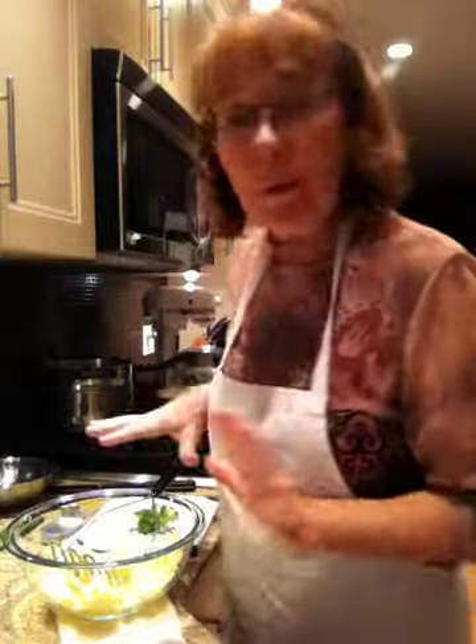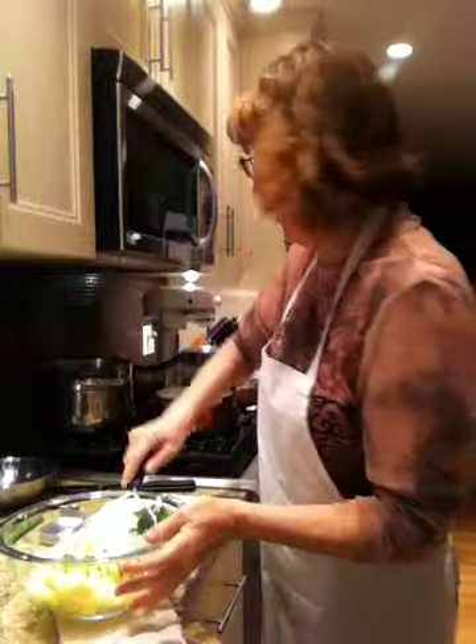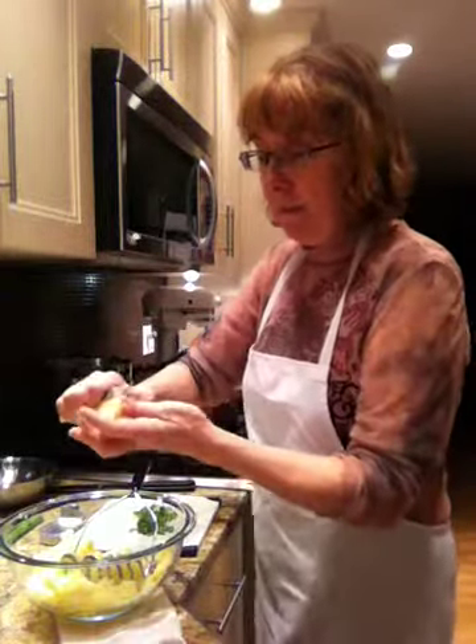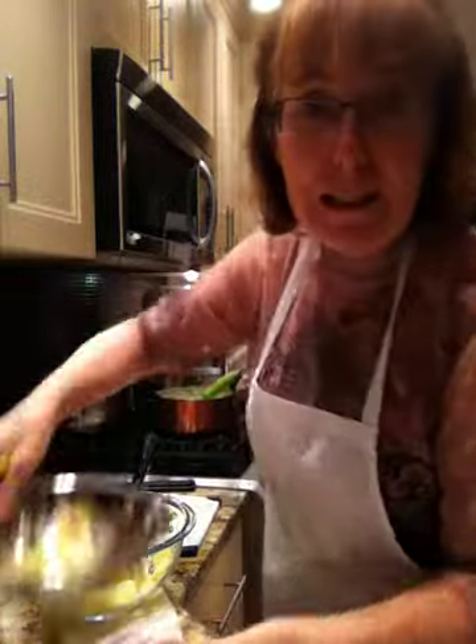So I'm doing a smashed, creamy anchovy potato — a mashed, smashed potato. I'd like to show you this. I have two potatoes here that I've already got going in the bowl, and this is my steamer.